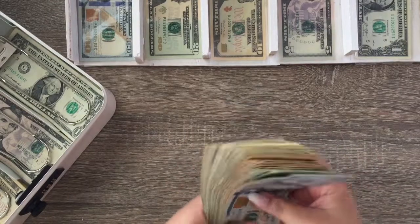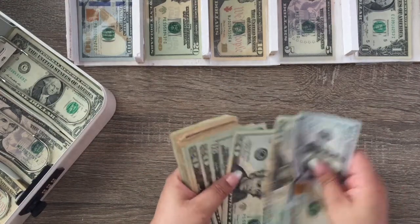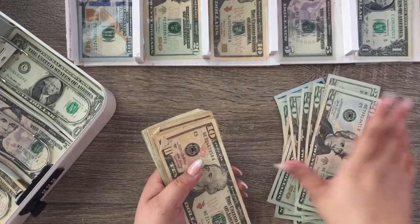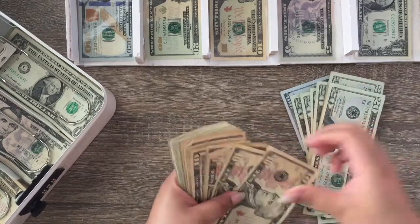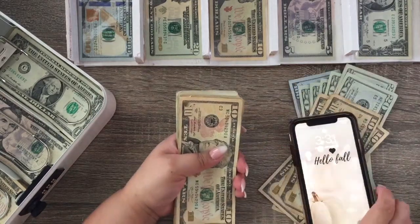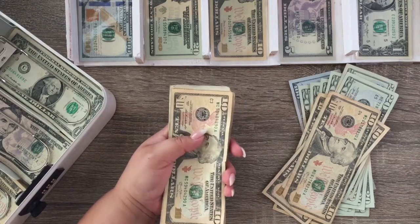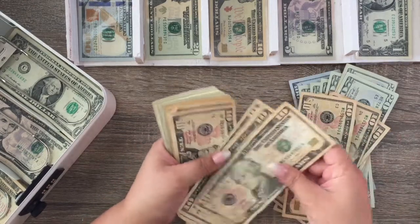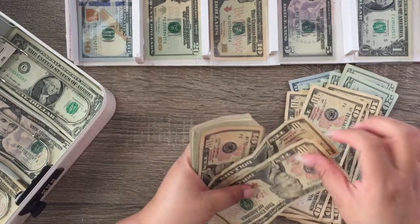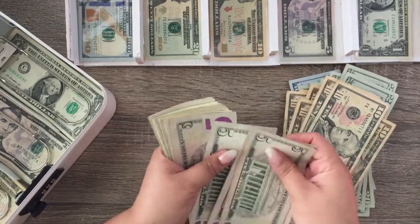Today we are going to be doing our cash envelope stuffing with cold hard cash. Let me go ahead and get these situated because I don't want this to be a super long video. It's about 3:30 and it's very gloomy out, so hopefully the video isn't too dark. The other day I did my paycheck closeout, kind of on-screen and personal.